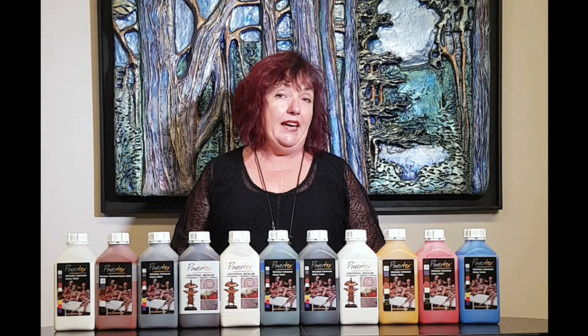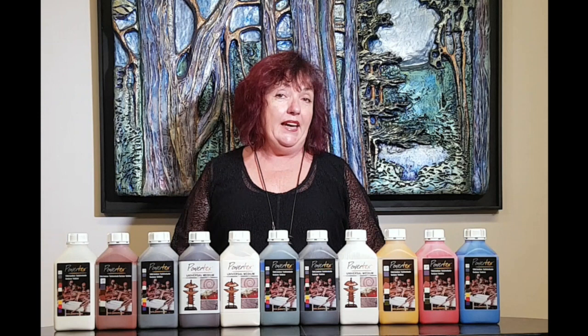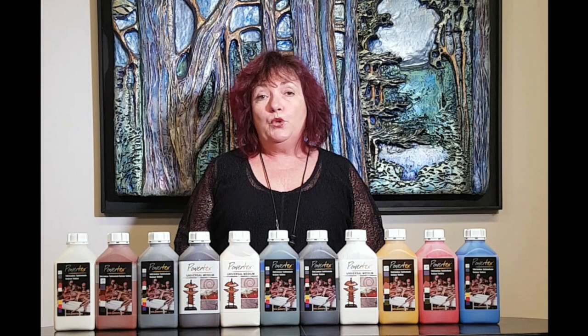Powertex is essentially a liquid sculpting medium which is really a must-have for any mixed-media artist. It is a very versatile art medium, so whether you work in ceramics or textiles, sculpture or painting,